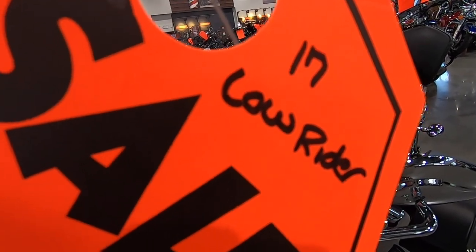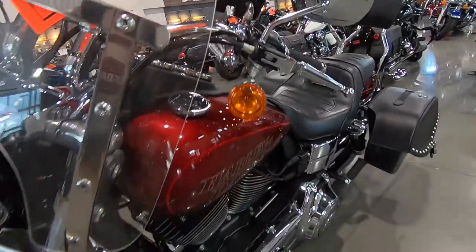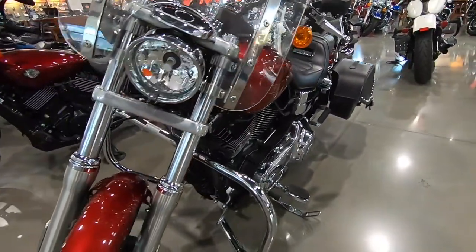I don't know what a 2017 Livewire is, but that old Livewire there is pretty slick.